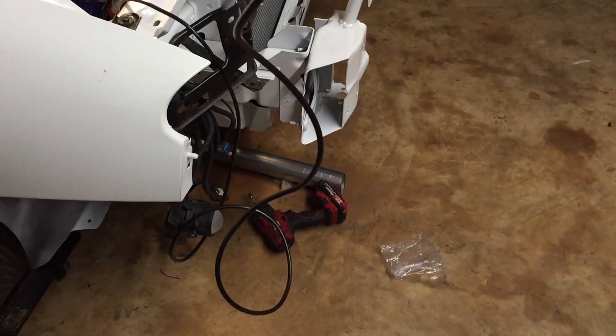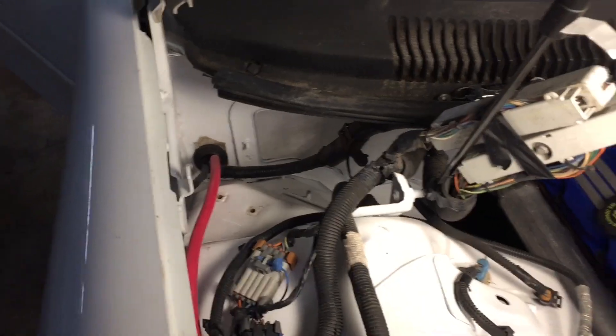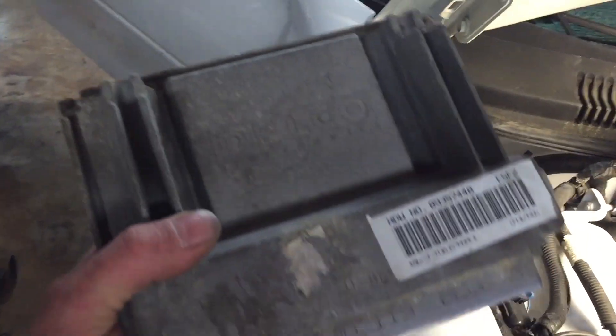I finally got my positive and negative cables ran through that grommet and routed back through. Now I got my wideband wire - a long extension cord that goes from the sensor into the interior of the car - and I'm about to run this and the other one through that grommet as well. Got my wideband sensor put in the down pipe, wiring ran up through there with the other wiring, and the grommet is set.